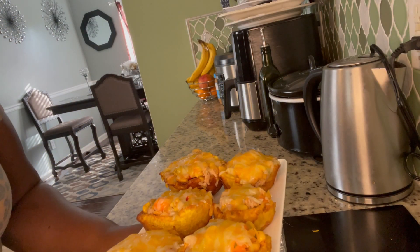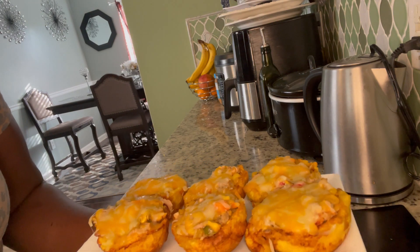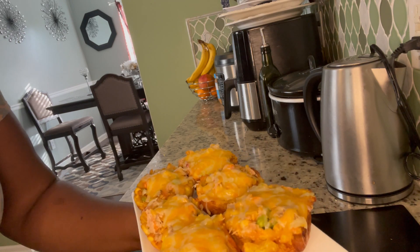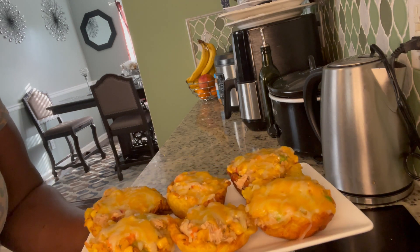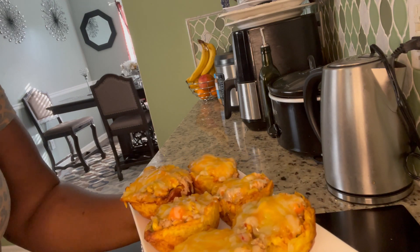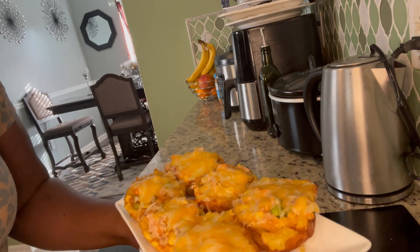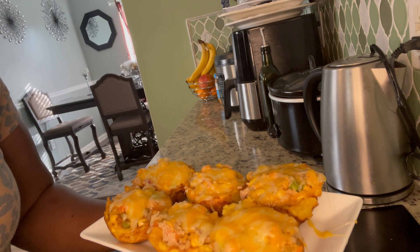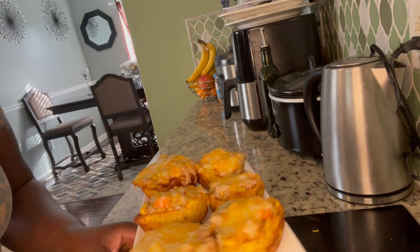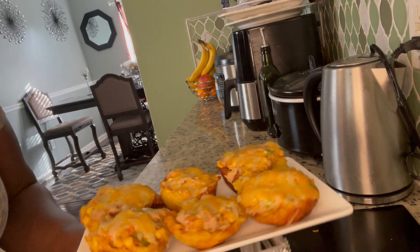Hi guys, here I am back with my finishing product. This is my planting cups — this is my little dessert right here. You can have it alongside with anything you are eating. I'm giving you a 360 turn. It tastes so lovely — I tasted one, mmm!